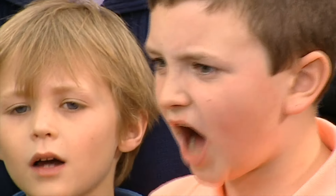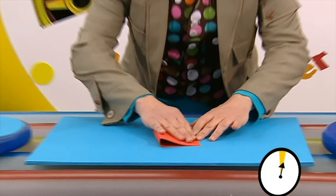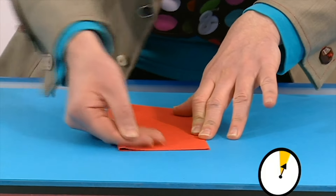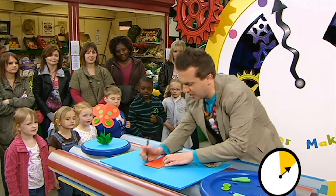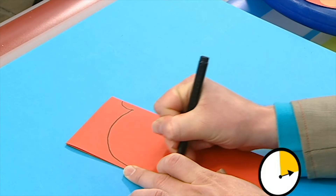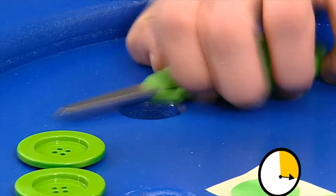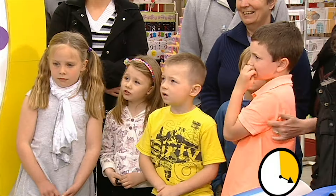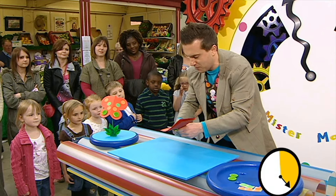Three, two, one! Start the clock! Right, let's get our card and we're going to fold it in half like this all the way down there. And then we're going to draw a butterfly shape. So, let's draw the wings. First of all, that's a big round shape like that, and then a slightly smaller round shape there. Now, we're going to cut this out, but we need to be careful because scissors are sharp. Round we go. Round we go there as well. All the way round.